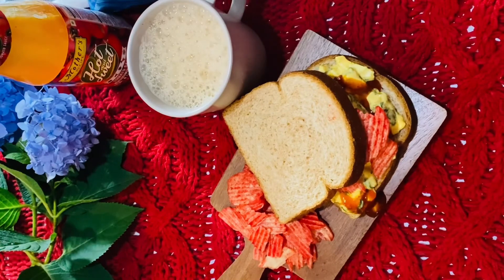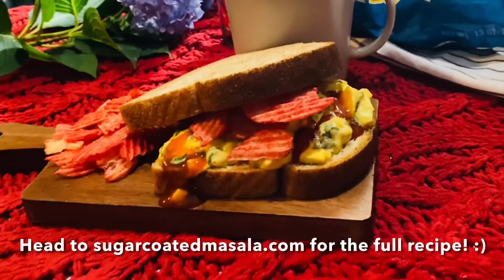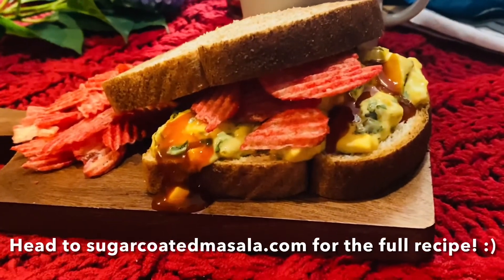Thank you so much for watching. Please like, share, and subscribe if you enjoyed the video. I'll see you guys in my next one, thank you!